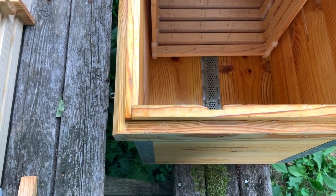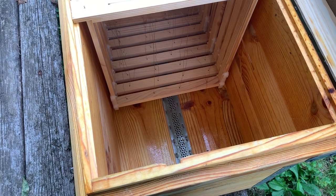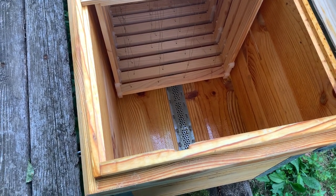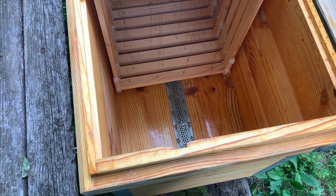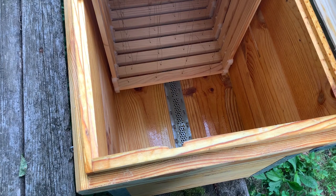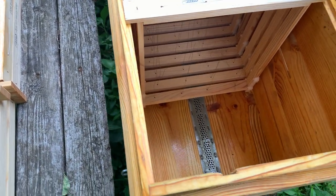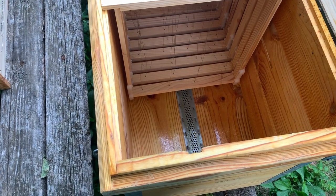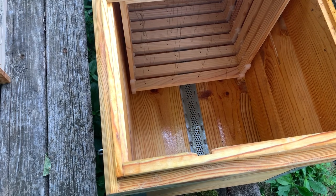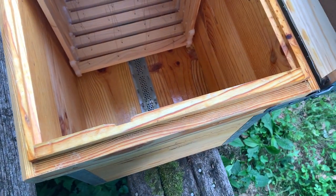We ordered three of these hives and we're going to see how they do in the mountains of North Carolina. We're not going to be doing a lot of exterior insulation — we've never done that for any of our hives and we like to let them do things on their own. Dr. Leo in his instructions did say that if you have colder climates you should add insulation to the exterior. So he definitely did say that, but we're just going to see how the bees do.